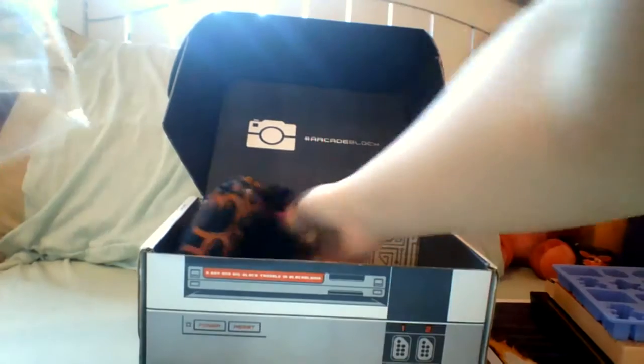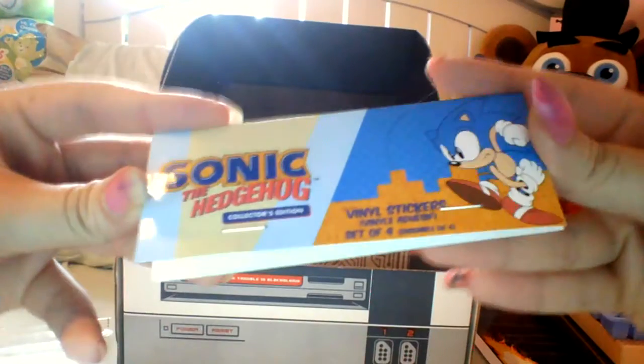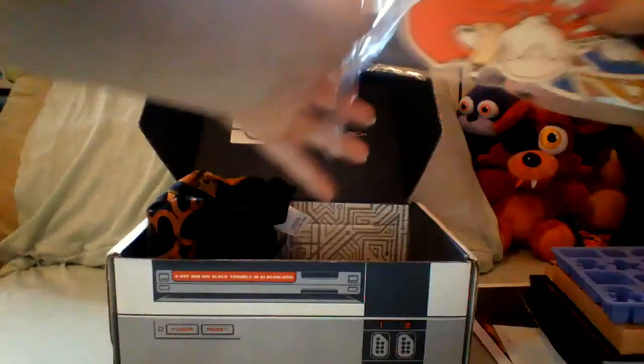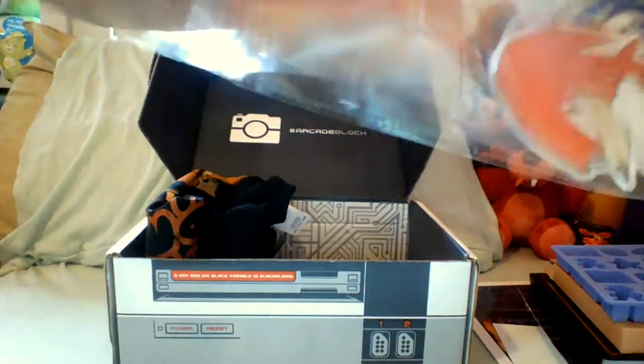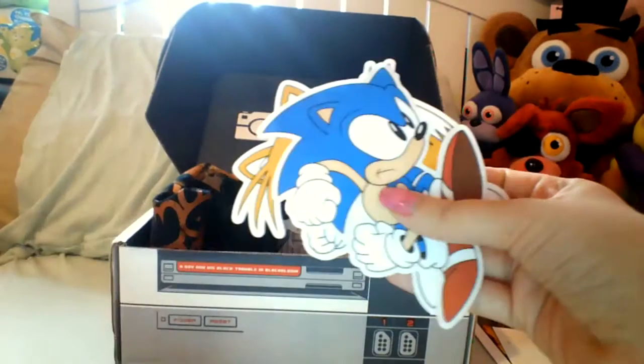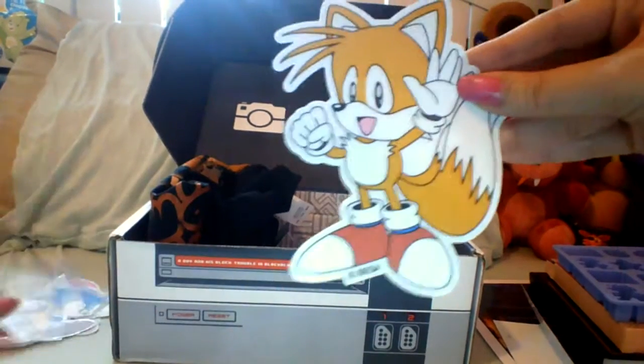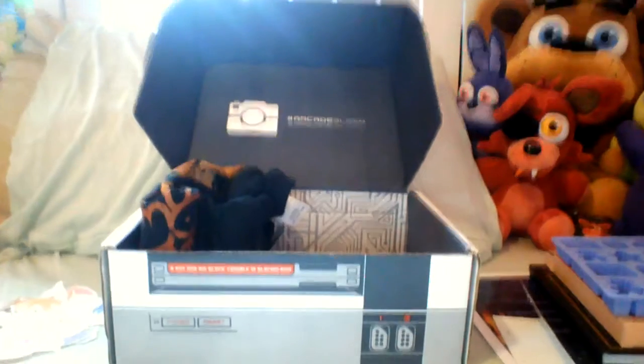The next thing we got is — let me find the tag — it is a Sonic the Hedgehog Collector's Edition vinyl stickers, set of four. They look like the original Sonic characters. I put them back in a case. We got Knuckles, the Sonic anniversary logo, Sonic himself who looks pretty cool, and Tails. So the original Sonic crew — I thought that looked pretty awesome.